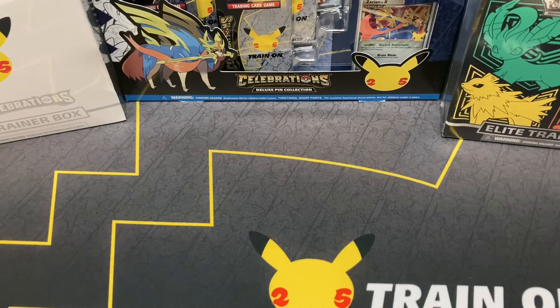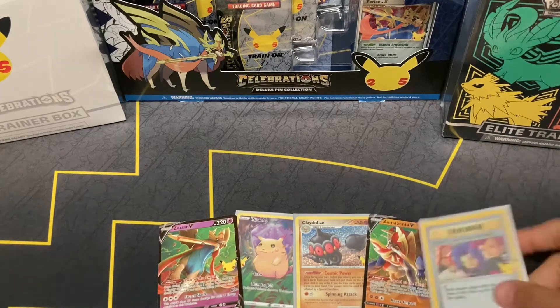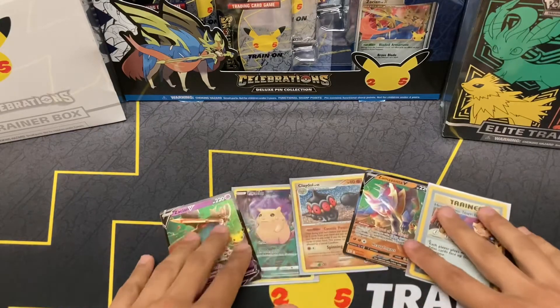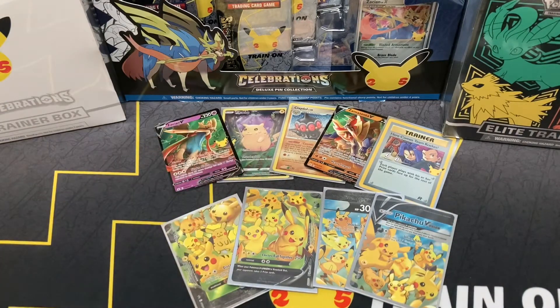That's about it for this video — hopefully you guys all enjoyed it. Here are some of our pulls. Some of the big ones we got — I guess technically though they're not huge. Hopefully next video we can open some more Celebrations packs and get some more big pulls, that would be really really fun. If you guys enjoyed the video please leave a like, and if you have any suggestions for future videos you can comment down below. We'd really appreciate it. Hope you guys enjoyed this video — I'll see you all in the next one, thanks!